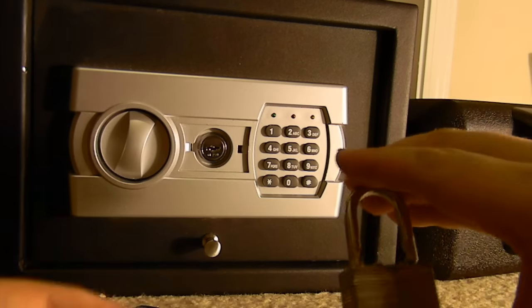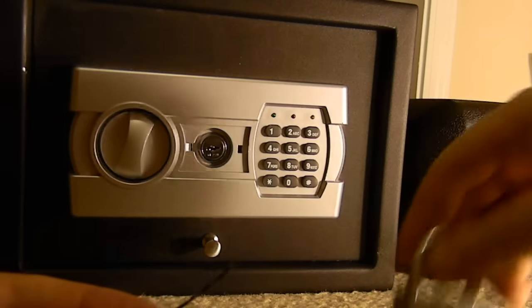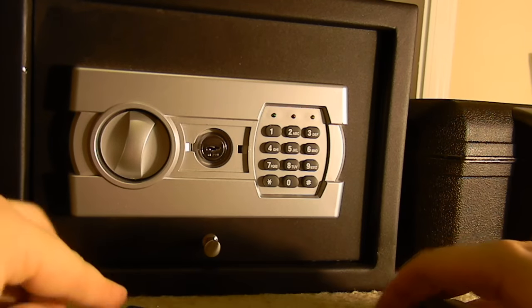Now you know how to pick locks with just one bobby pin. Please be safe and don't get yourself in trouble.